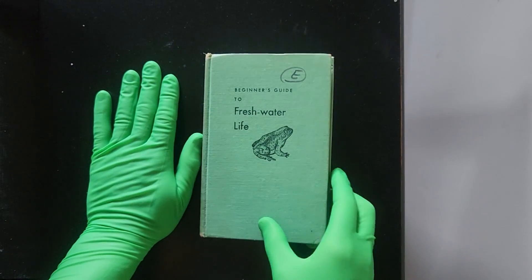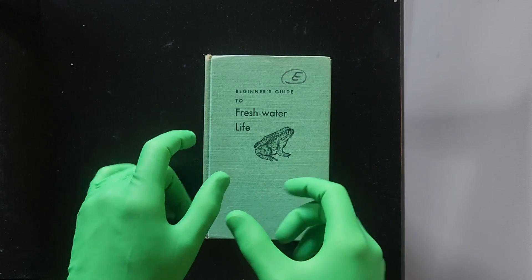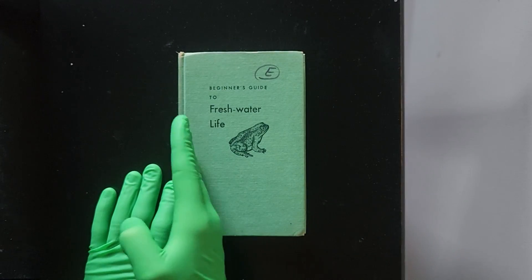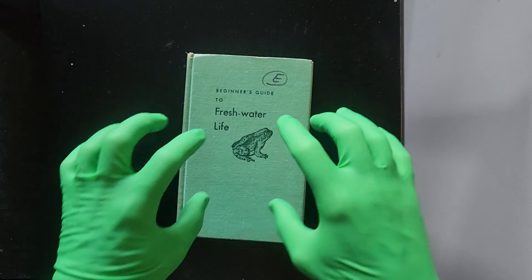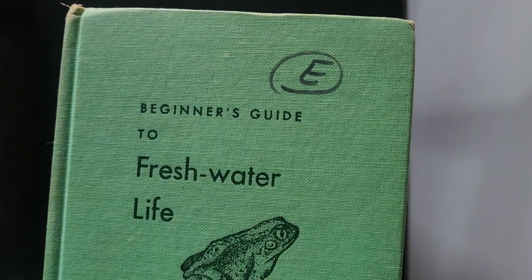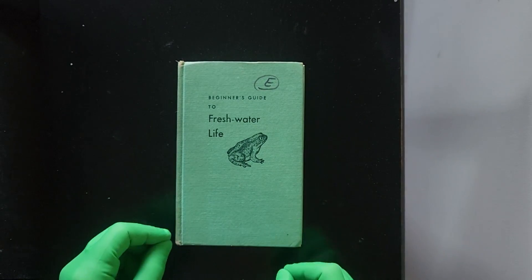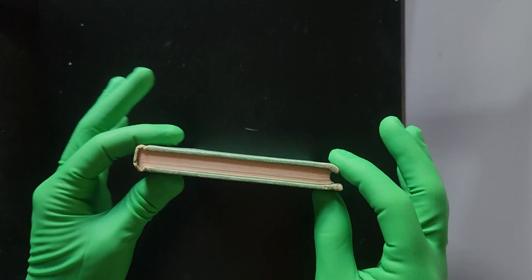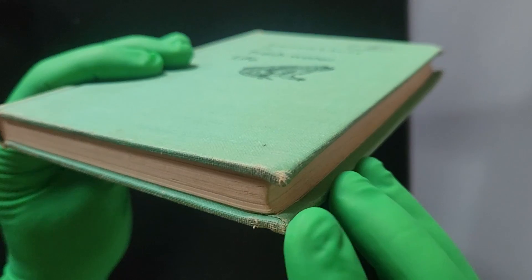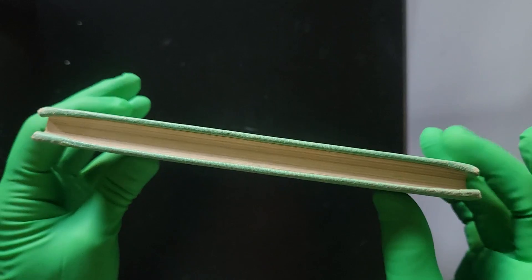It's a small piece — take a look compared to a basic hand. It has a dialectic crimson spine. Turning it around, the dimensions from top to bottom and left to right really do fit in well with a piece like this. This is 'A Beginner's Guide to Freshwater Life.' It's a short, fairly small book, and on the side you can see some crimson brim wall, diluting from frame to frame, as it's fairly old.